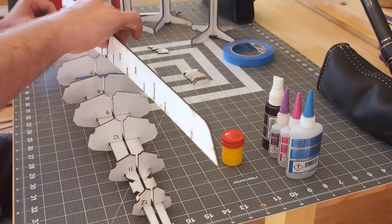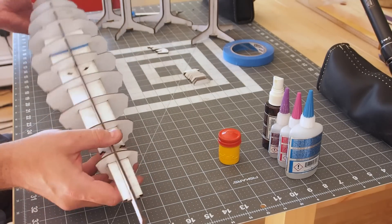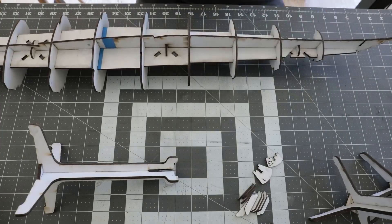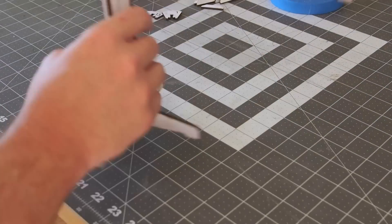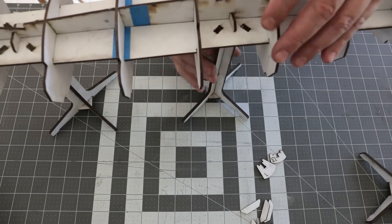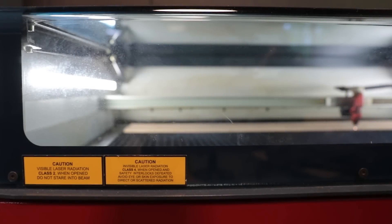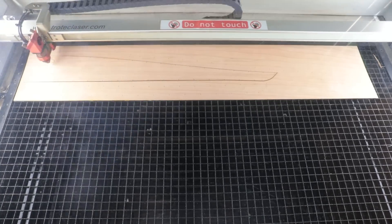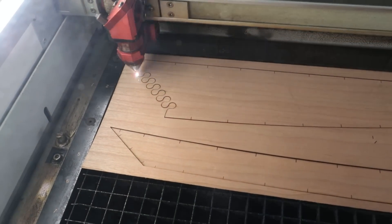The buck will provide support for the hull as well as for the strips that will shape the deck. For the model, I chose to use cherry and mahogany veneer. The cherry closely mimics the look of Okoume marine grade plywood, traditionally used for stitch and glue boats.